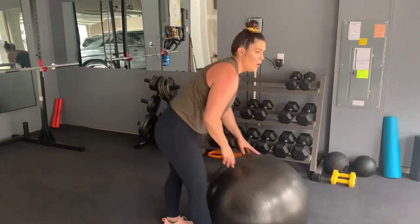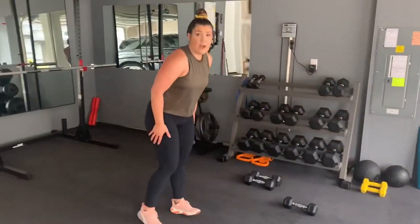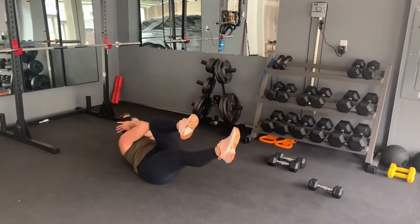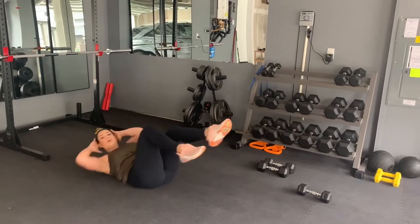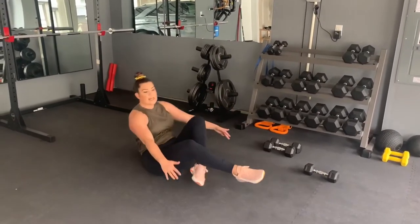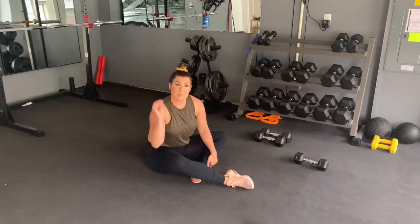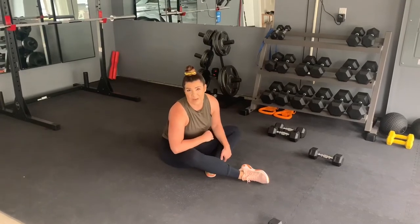Then tuck them in and go into our third move — give our chest a rest while we work our core. We're going to do 30 bicycle crunches. Get your shoulder up and twist, 30 times. Those three movements back to back to back — take your breather, grab some water, do it again, four times total.